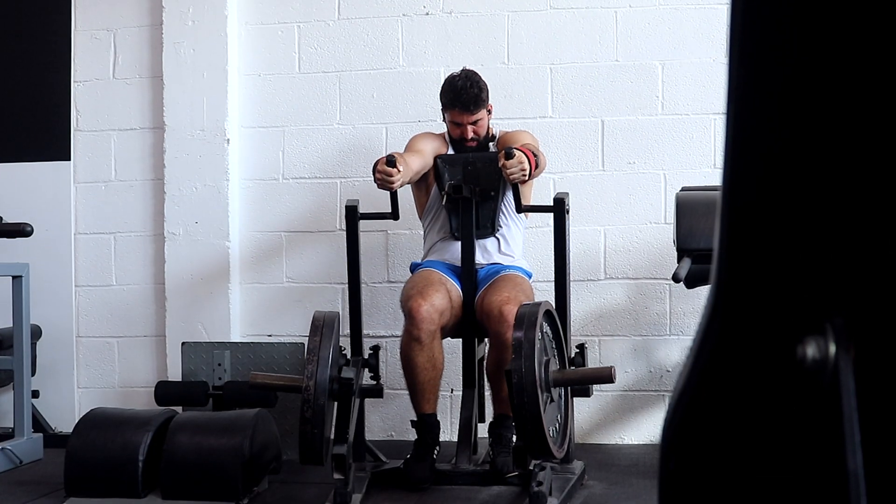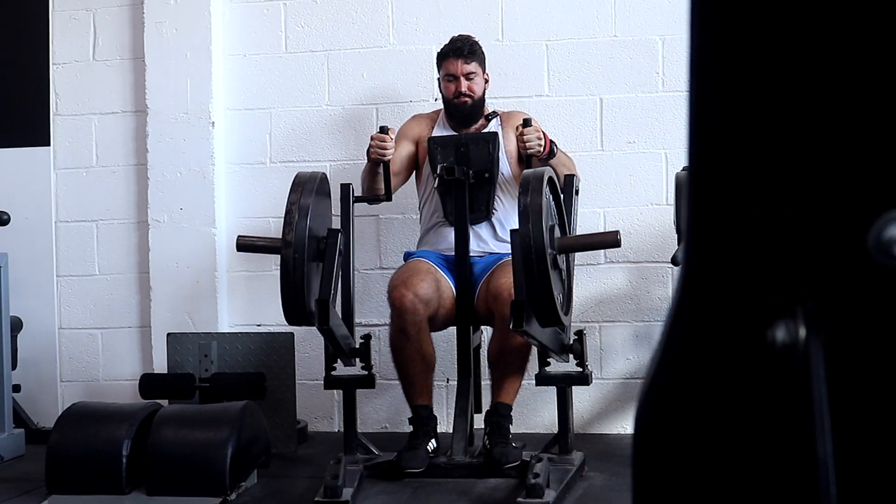Let me explain why we care about acute studies. When you're training, you're trying to impart a stimulus on a muscle group. If we can get you to perform better in your session, that will eventually lead to more hypertrophy. There are some assumptions built into that, which is why you don't simply assume an acute performance benefit means more growth — but it does serve as a mechanistic link to why these techniques might benefit hypertrophy.